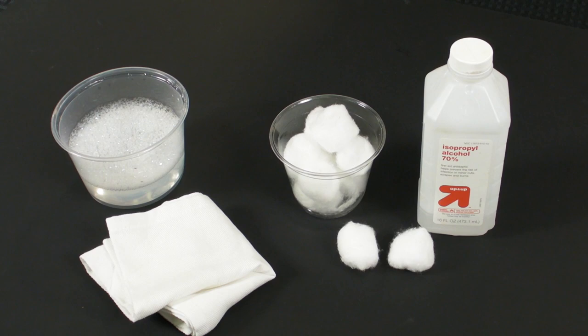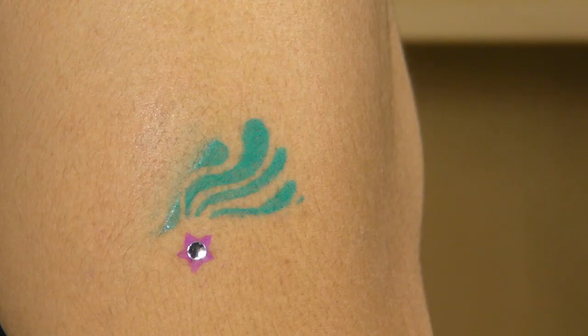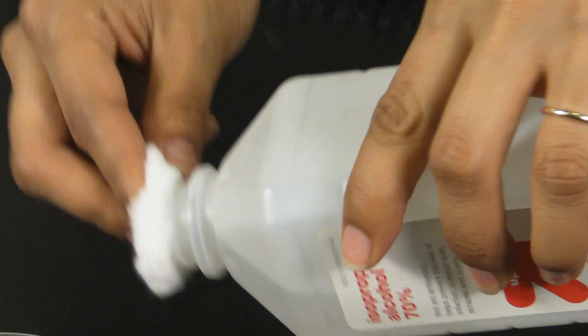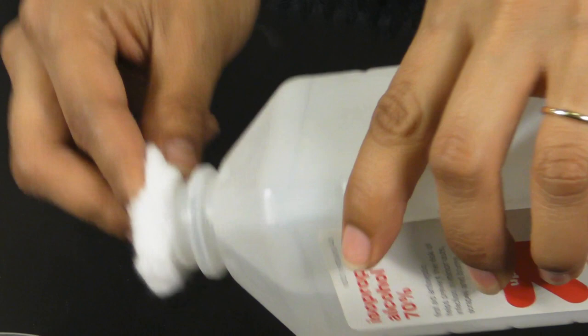Once you're ready to remove your design, you can do so with soap and water or rubbing alcohol on a cotton ball. Just be sure not to scrub too harshly when removing your glitter.